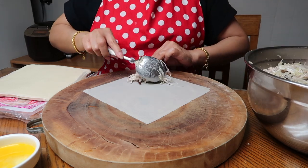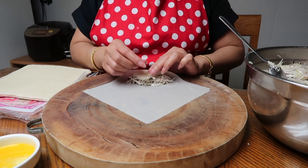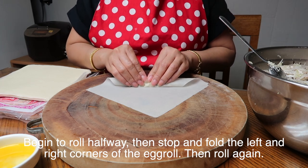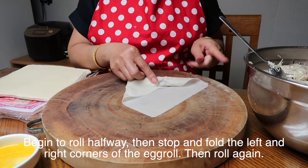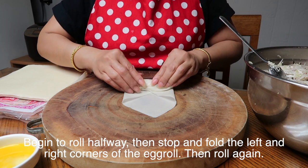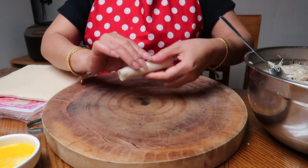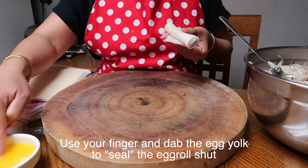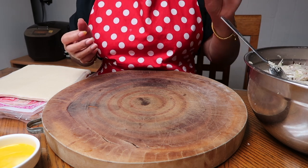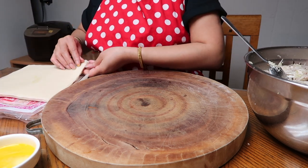Place your egg roll mixture on the edge near you, then take the front side first and start to roll. As you roll, make sure you tighten and firm it. Once you reach the center, take both the left and right sides and fold them in, then continue rolling forward — keep it firm and tight, but not so tight that it rips. At the edge, dab egg from your bowl onto the corner to seal it, then lay it seam-side down so it stays sealed.